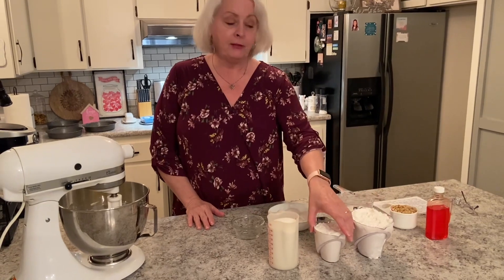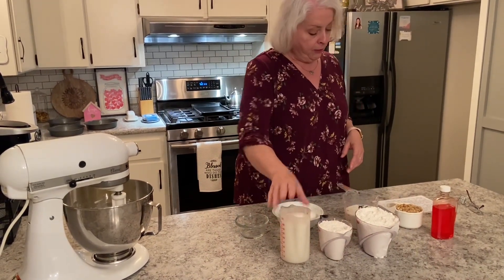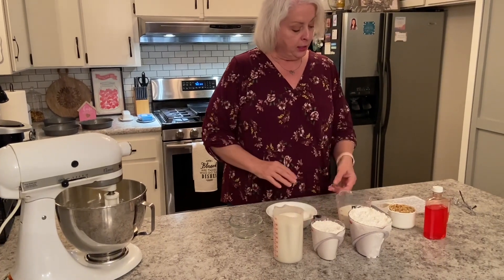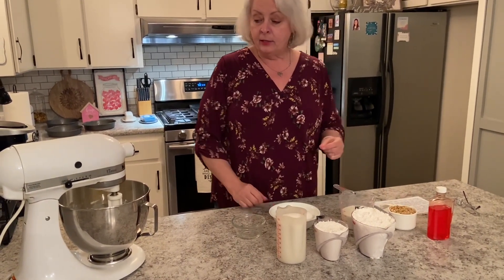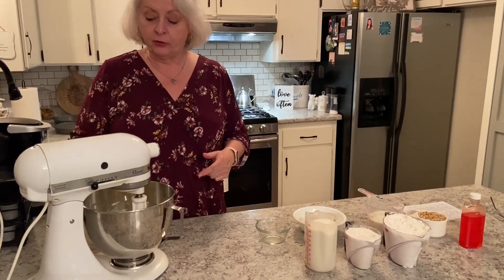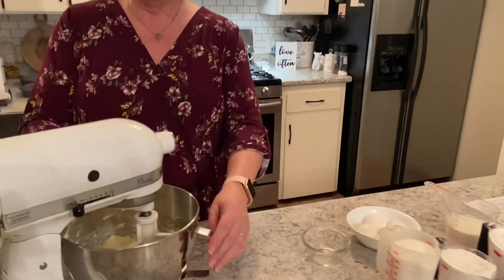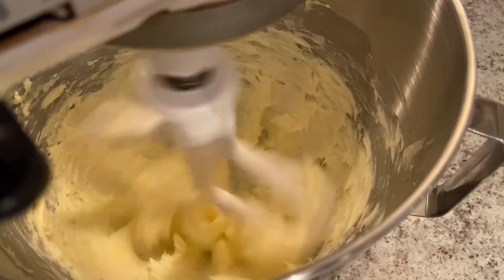The recipe calls for three cups of self-rising flour, two cups of sugar, four large eggs, one cup of milk, one cup of chopped nuts. I've already got two sticks of butter that were softened and I've already creamed that for about five or six minutes. Now we're going to be adding our eggs one at a time and beat well after each addition.